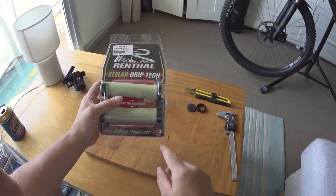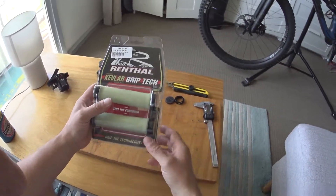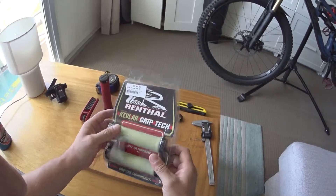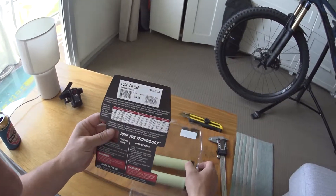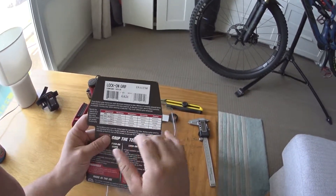So yeah, that's a quick look at the box. They say they're three times more durable — but three times more durable than what, I don't know. There's a quick guide on the Rental website that tells you roughly what to look for.